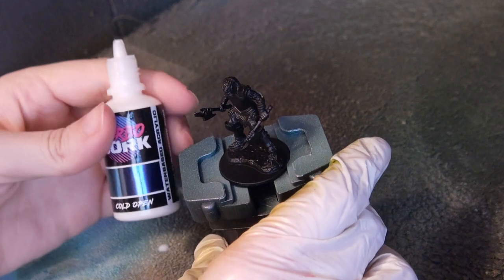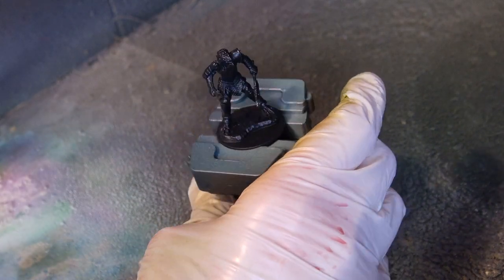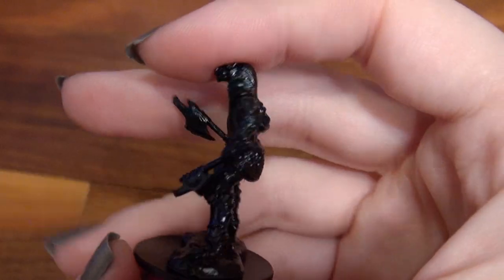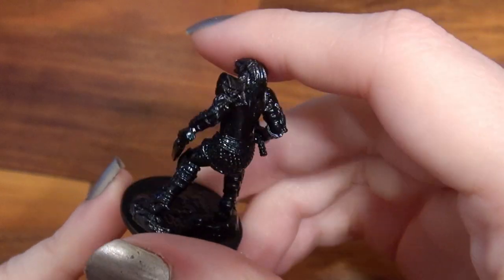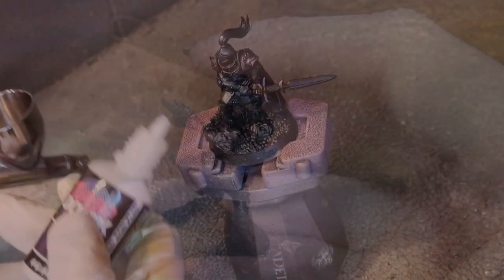This next color is pretty close to Siberia in color and is called Cold Open. Where Siberia is a blue with purple tones, this one is a blue with turquoise tones. I think this would look really great over just turquoise as well. It's quite subtle, but when the light hits it you get to see such pretty little sparkles of turquoise and blue.